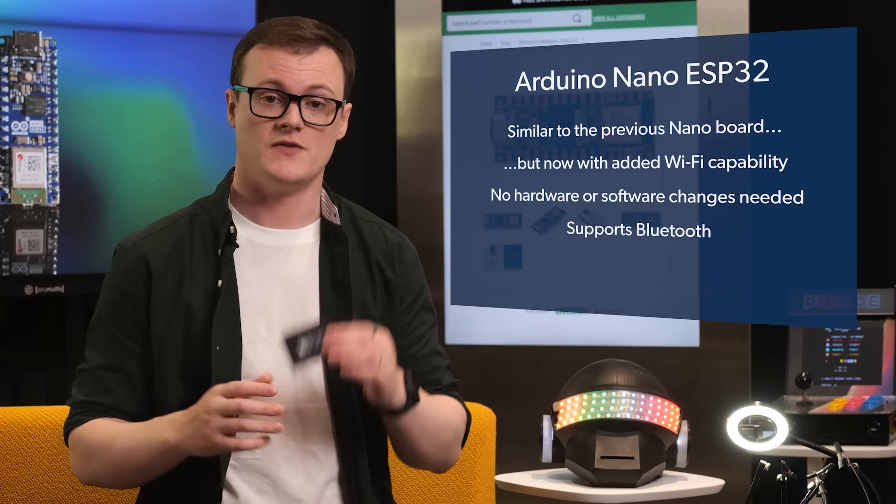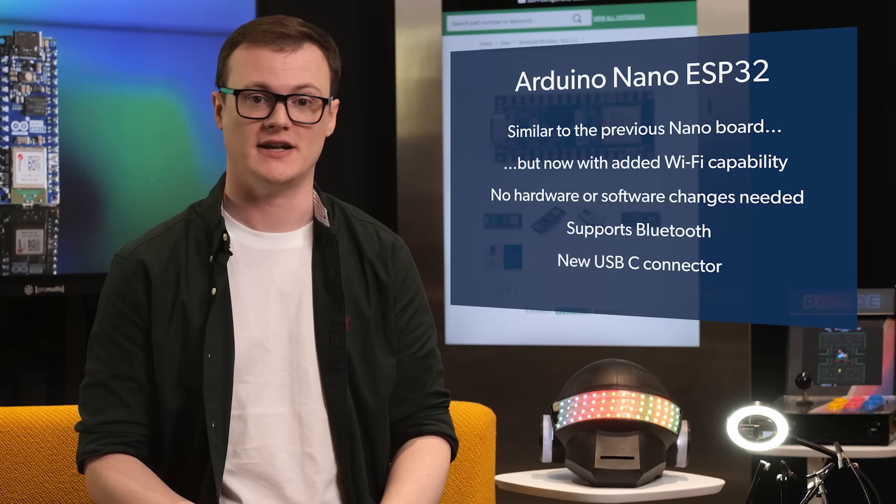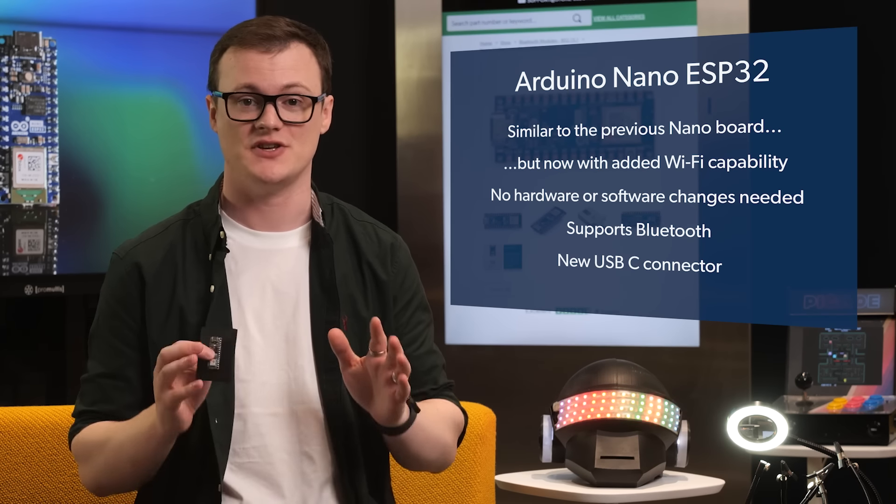Bluetooth, which means short-range Bluetooth projects are now possible. So yeah, that opens up tremendous, huge possibilities. Another great feature of this board is that they finally — my God, finally — got rid of the micro USB-B in favor for the USB-C. I love that connector. Honestly, it's the best thing that happened to USB.